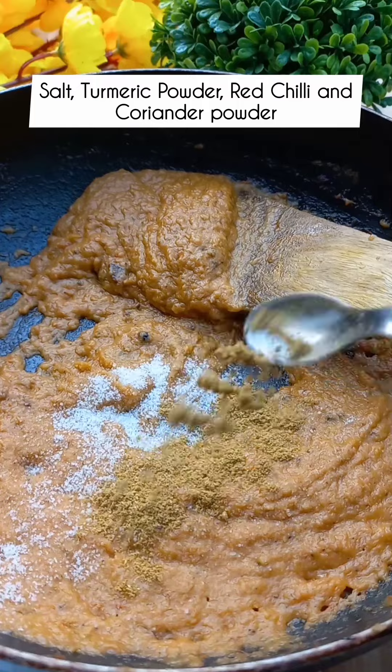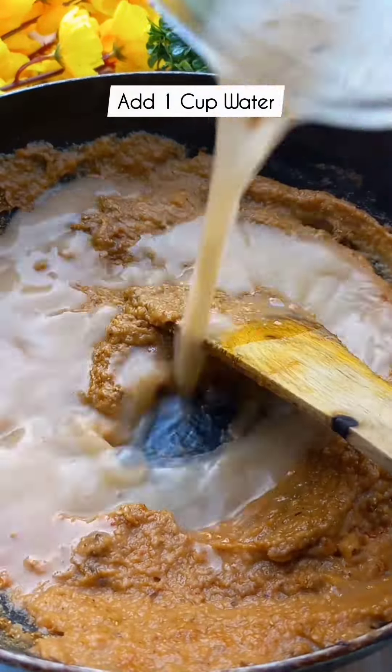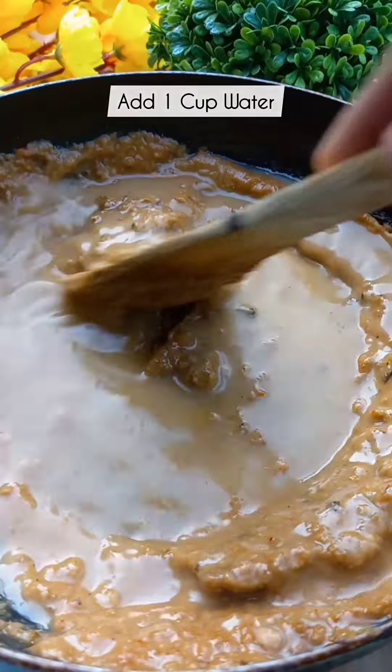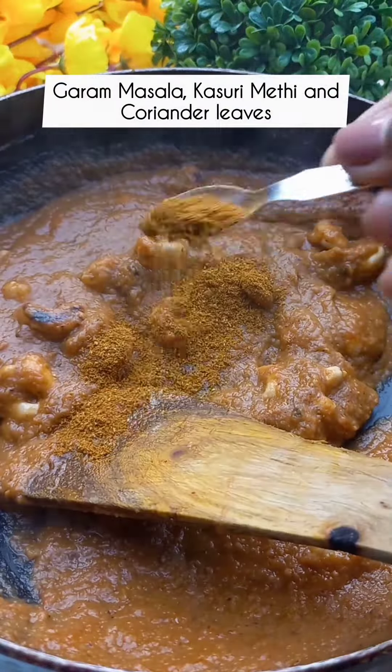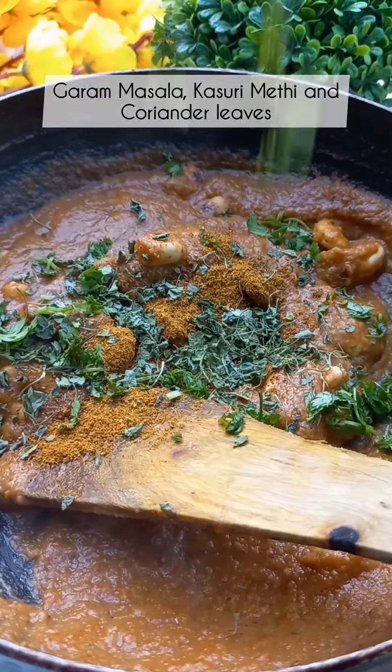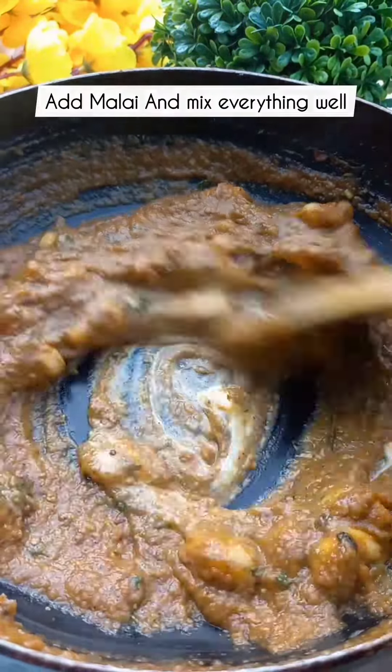Cook your masala with salt, tomato powder, and garlic powder. Pour in some milk and cook it well. Then add roasted kaju. Mix it well, then add the same masala. In 2-3 minutes, your kaju masala is ready.